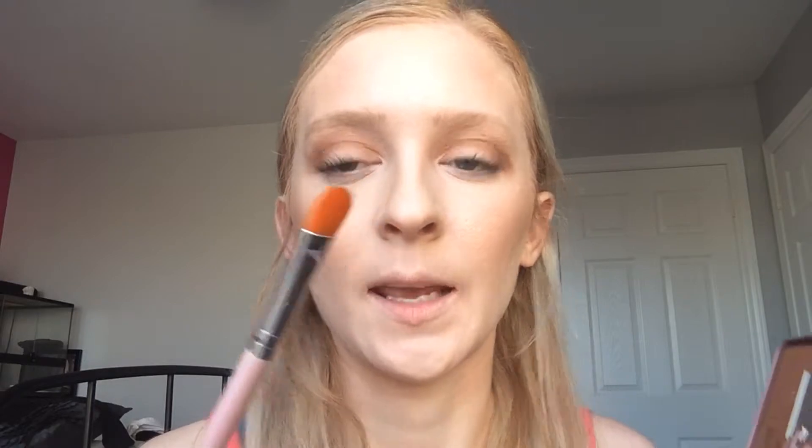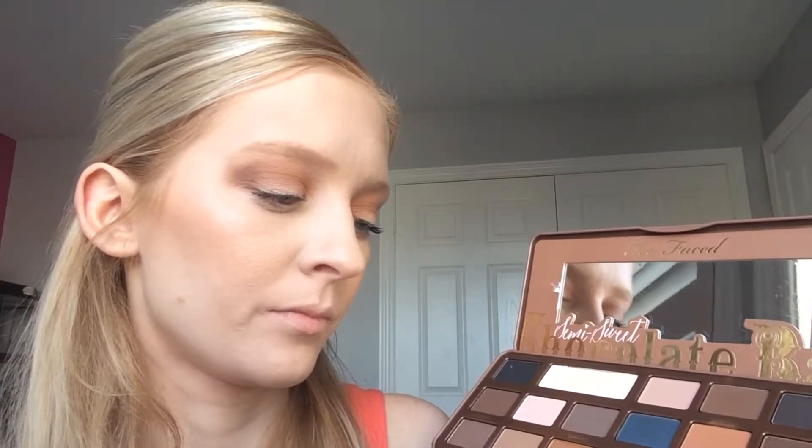I'm just going to take a damp flat brush, put it in Caramel, and pack that all over the lid.